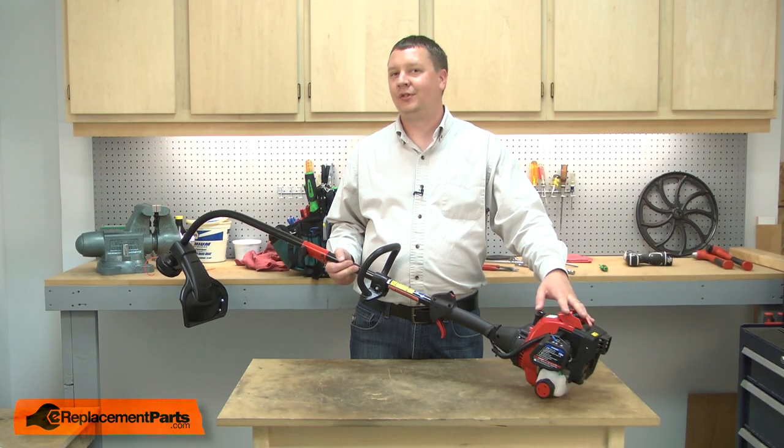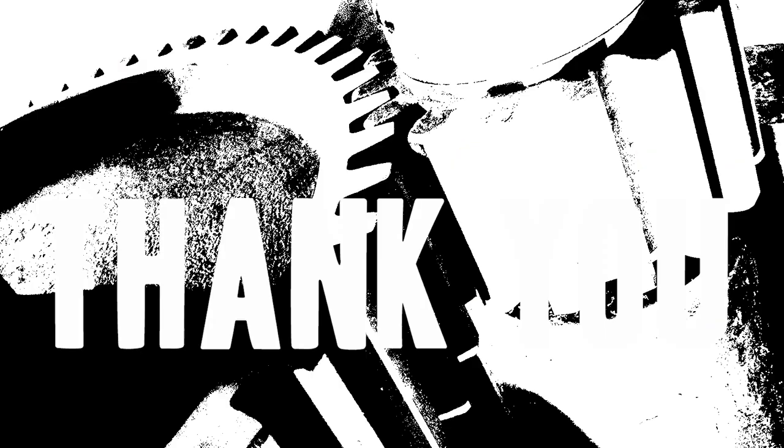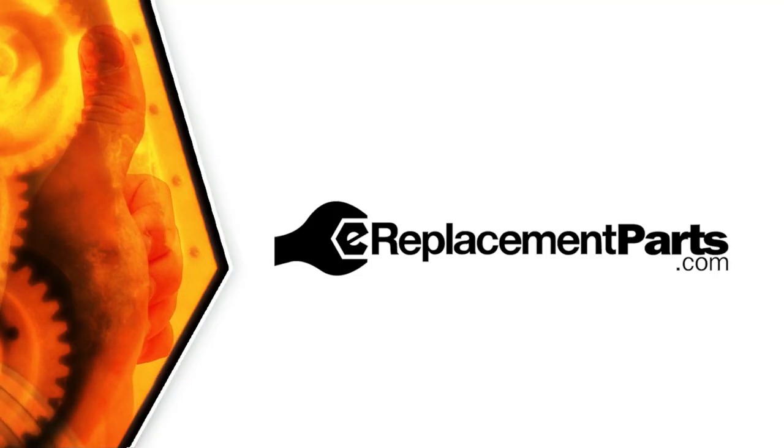And that's how easy it is to install a new carburetor on your small engine. Be sure to check back often for new videos and expert advice. If you found this video helpful, give us a thumbs up and leave a comment.